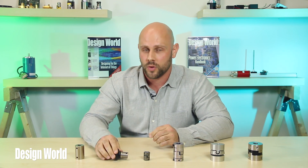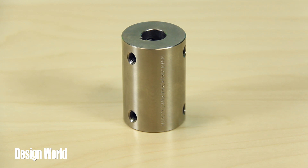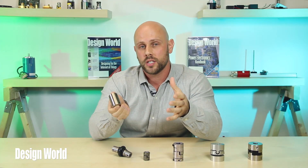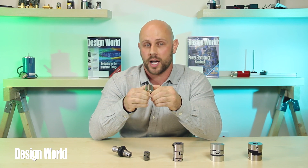Last but not least, OEP's rigid coupling. This coupling makes the most sense when you're expecting little or no shaft misalignment. The coupling has a low moment of inertia, maintains a constant angular position, and it is CNC machined with live tooling so it can handle very close tolerances.